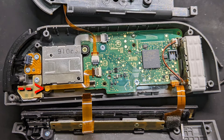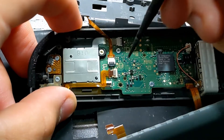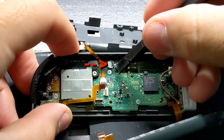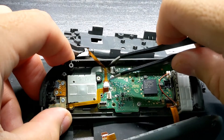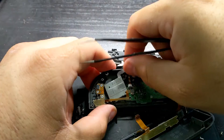These two gold screws hold the joystick in place, and this is the ribbon cable for the joystick. To access one of the screws, you'll need to disconnect the ribbon cable. This ribbon cable has a gray latch — using a plastic spudger tool, lift it up from the left side and pull the ribbon cable out from the ears or sides. For the joystick ribbon cable, lift the black latch from the right side and pull the ribbon cable out.